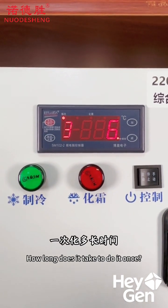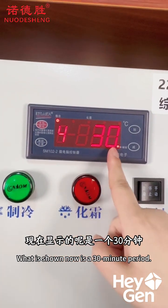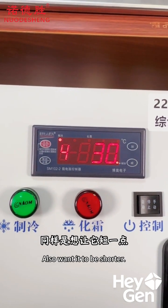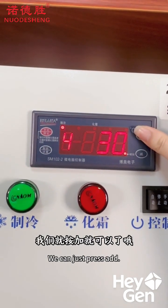To set how long each defrost cycle lasts, press the setting button to go to Code 4. Right now it's set to 30 minutes, which means each defrost cycle will last for 30 minutes. Similarly, if you want to shorten the time, just press the minus button; if you want to make it longer, just press the plus button.